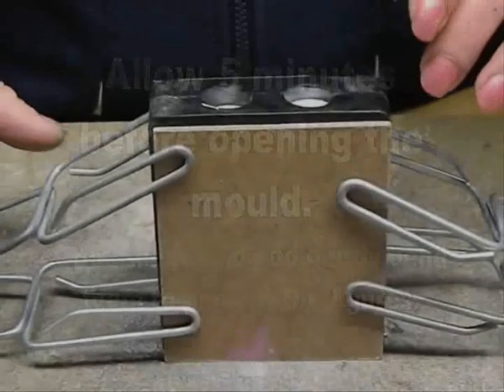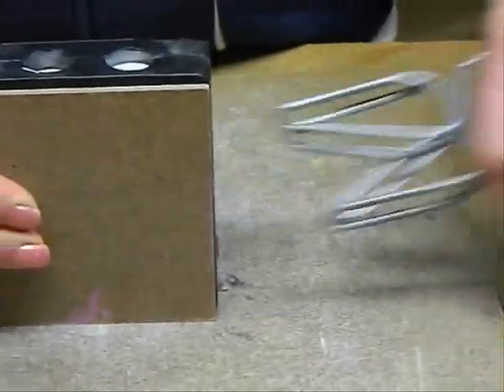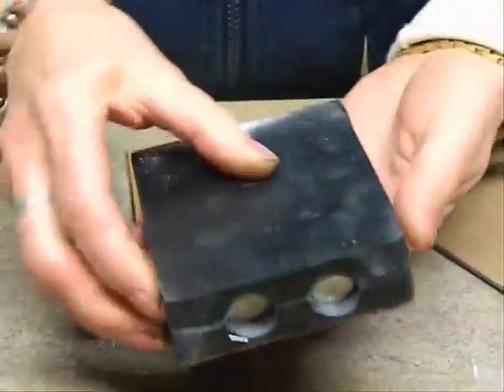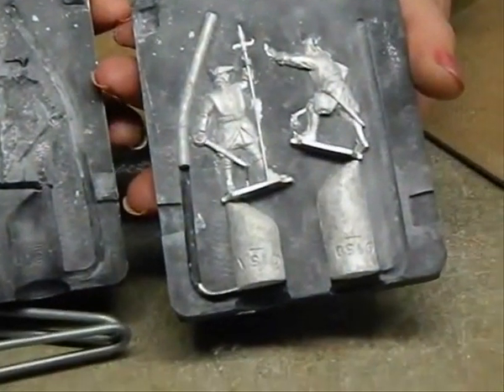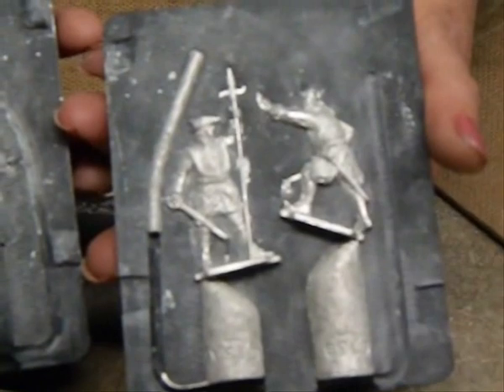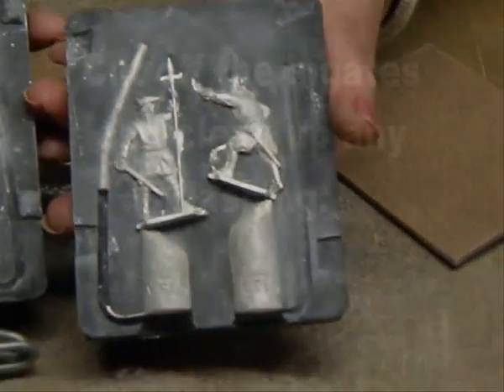Normally it takes about five minutes for the metal to cool. If you open it too early, the figure is still a bit soft and could result in the figure breaking. Simply dismantle your mold by slowly taking off the clamps and the support boards and then peeling back the two halves of the mold. Bend the mold in order to pop out the figures without risking damage to the figures or the mold.